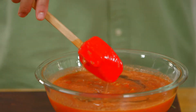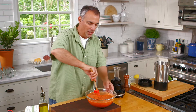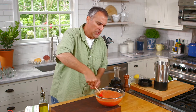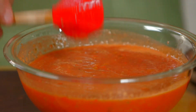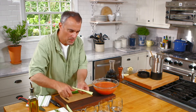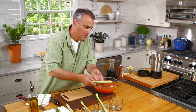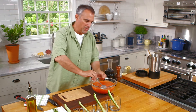It adds a nice tartness with all the sweetness from the vegetables that are part of this dish. Ideally, you can put this in the fridge, cover it up. It's also nice to put it in a thermos and take it to the beach or the park. Then we'll just take the cucumber and split them down, put a cucumber in each glass, and then come back to our gazpacho.